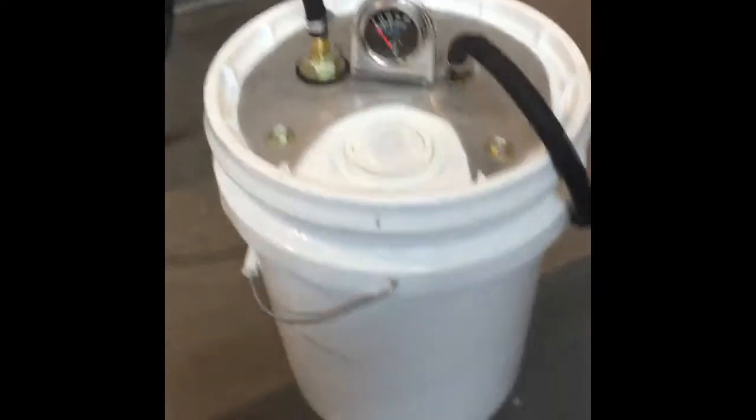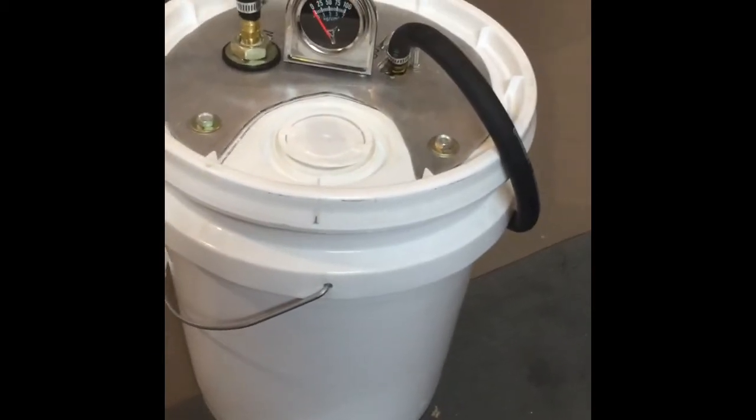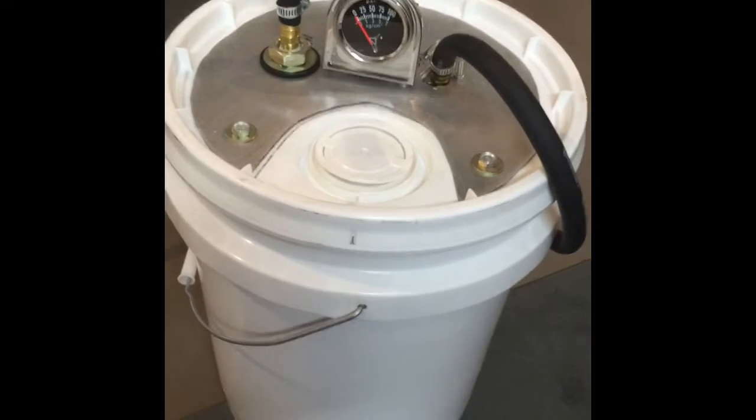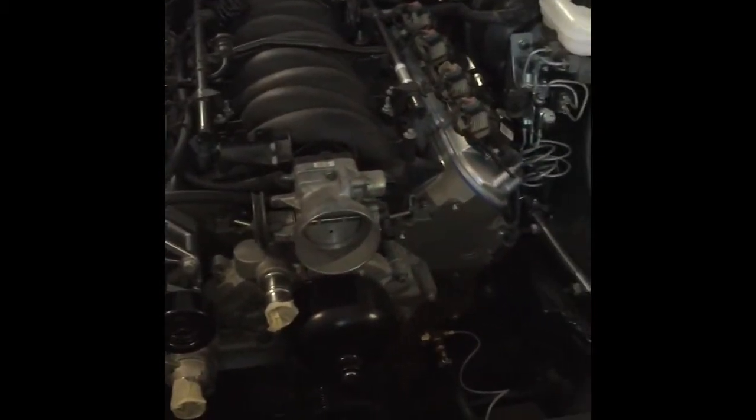Here's my LS bucket pre-luber. I didn't come up with this idea entirely — I saw something similar on the internet, but I figured I'd go over it just in case anybody wanted to build one. The problem with these LS motors, obviously, is there's no distributor to take out and prime the oil pump.